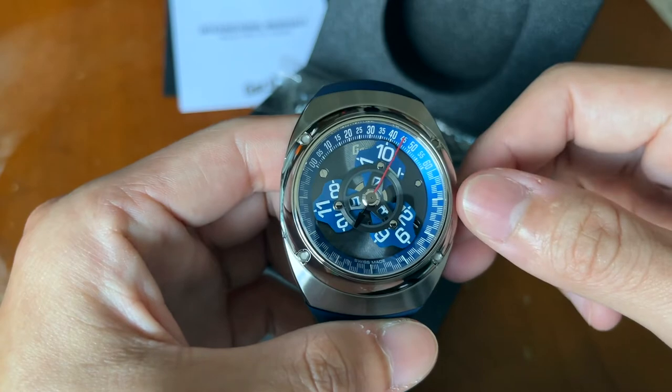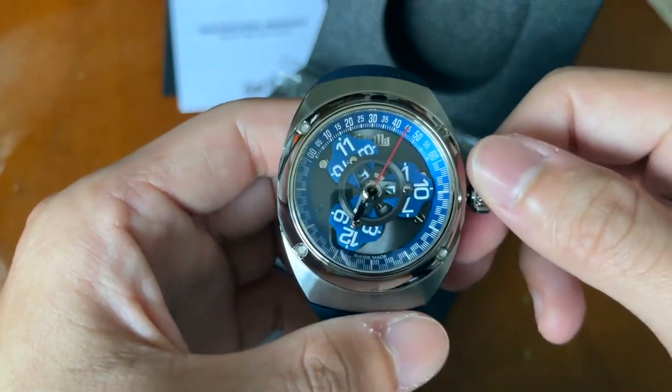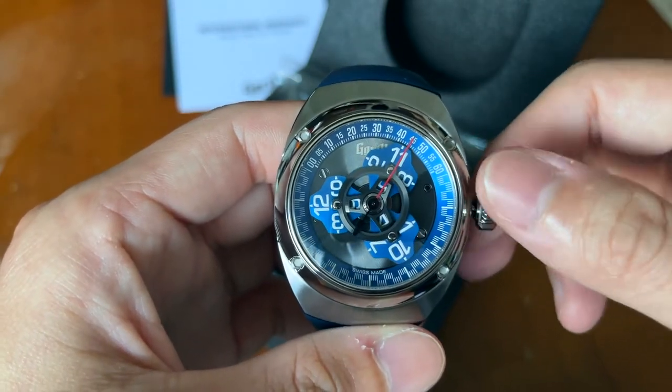And yes, the 10 is there, and you can see the 11 is starting to come out. Then the 12 comes out too — this is super cool. It's a very interesting new way to tell time, and I've always thought this watch was really cool.